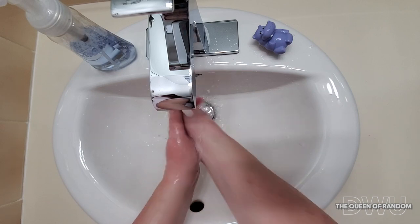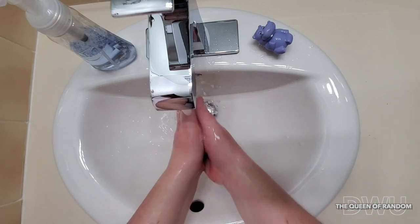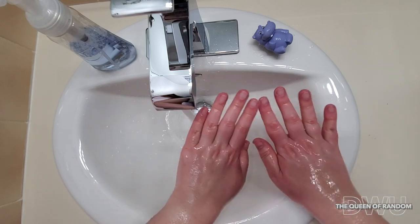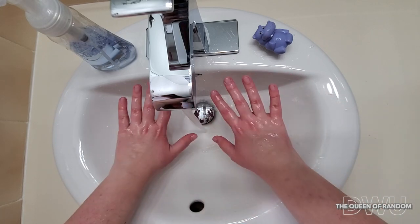When you are done washing your hands, remember to rinse well. You can see I have no more pink body paint on my hands, simulating as germs.